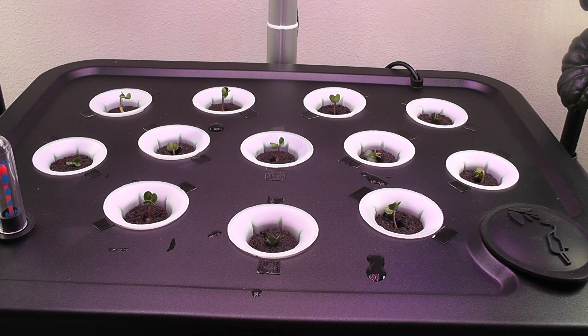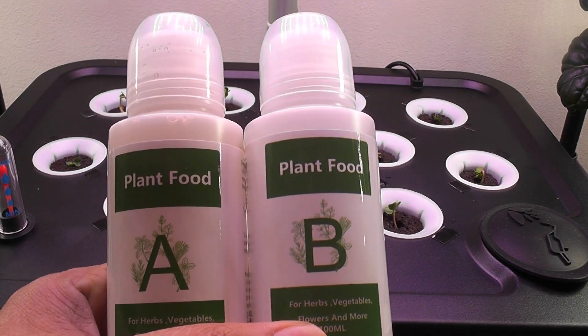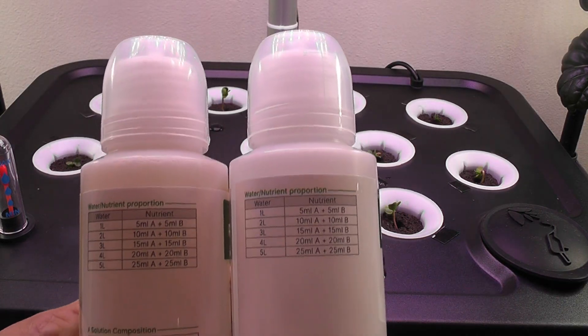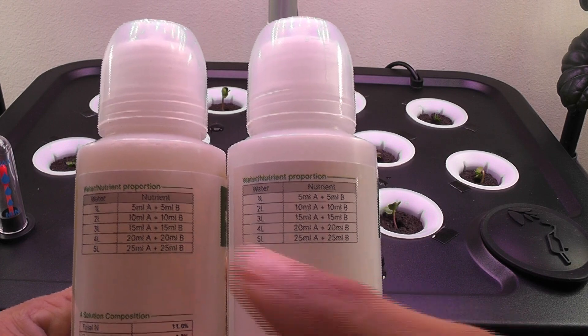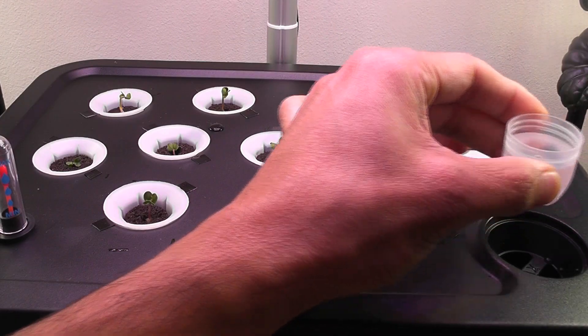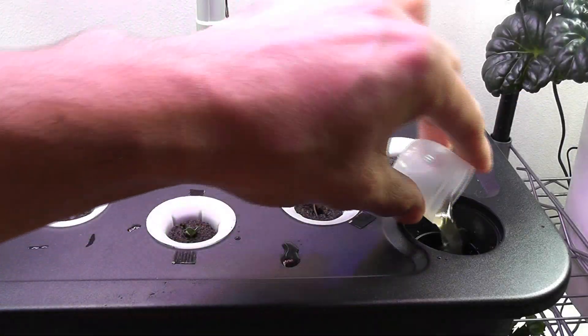I thin out the seedlings. Now it's time to add nutrition. I will use the two-part AB nutrition that came with this system. Since the bowl capacity is 6 liters, I will add 30 ml of each nutrition. Going forward, I will add 5 ml of each nutrition to every 1 liter of water and refill.